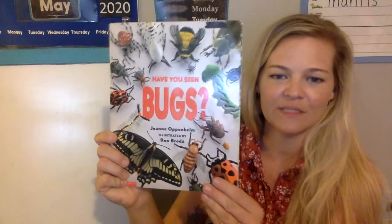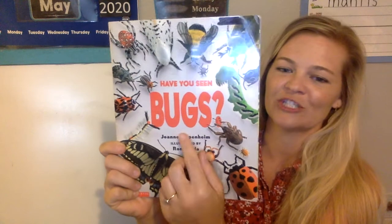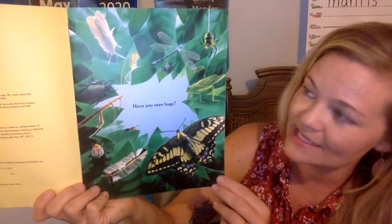Let's read a little book. This book is called 'Have You Seen Bugs?' — with a question mark because they're asking a question. Have you seen bugs? Bug is another word for an insect, and an insect has three body parts and six legs. Praying mantis are a type of insect. So are butterflies. Have you seen bugs?